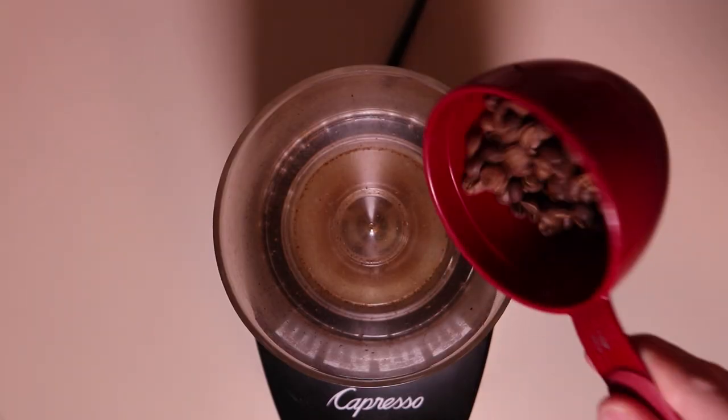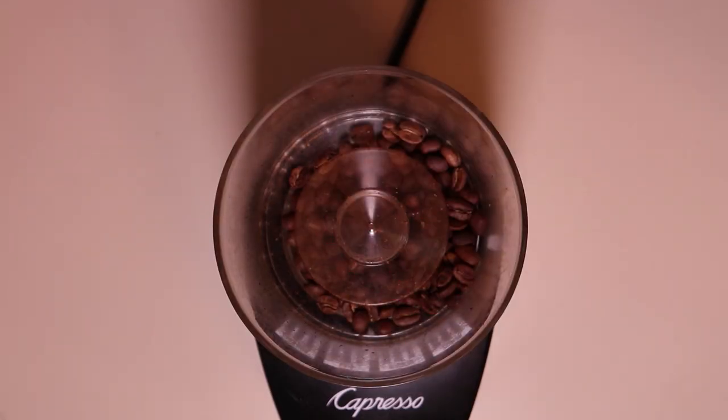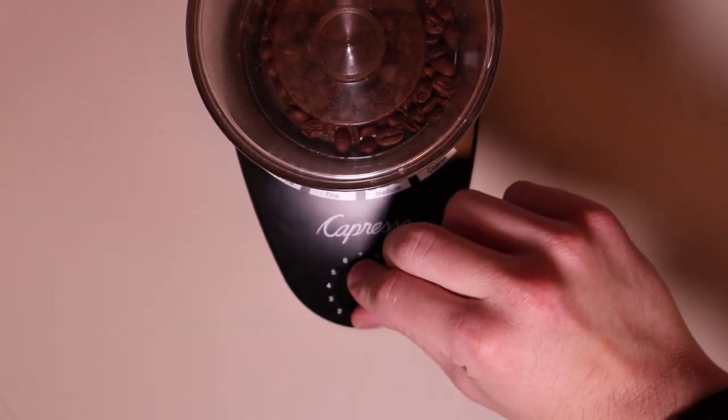Obviously, you have to factor in the price of filters for the Chemex, whatever kind of coffee you like, and whatever grinder you want to use — because you do want one that's going to get a pretty even grind for both methods. I'm not going to make videos for the brew processes of either, but I already have a video for the Chemex, and there are more than enough videos on how to do the moka pot.